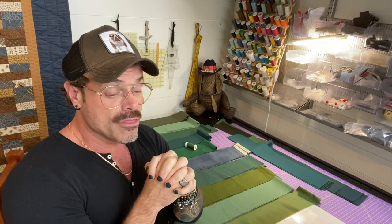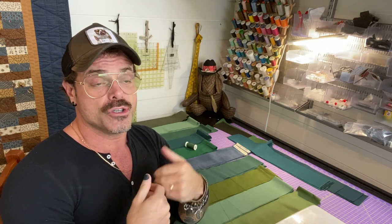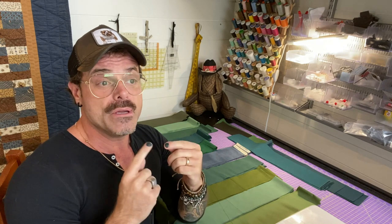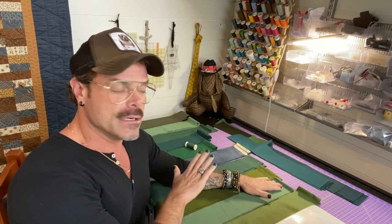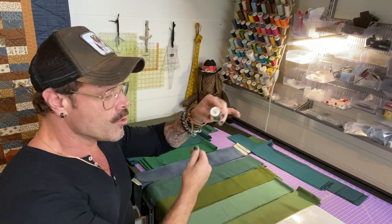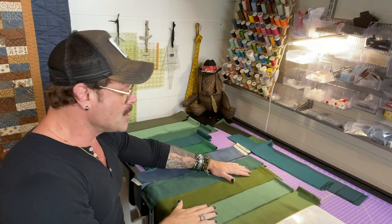Now I'm assuming we all know the difference between the top thread and the bobbin thread. Sometimes there will be a difference in thread color from top to bottom depending on how many layers you're sewing and how you want your work to appear. We'll deal with that a little bit later. For now, while we're doing our strip piecing, just choose a medium to medium-darker thread.